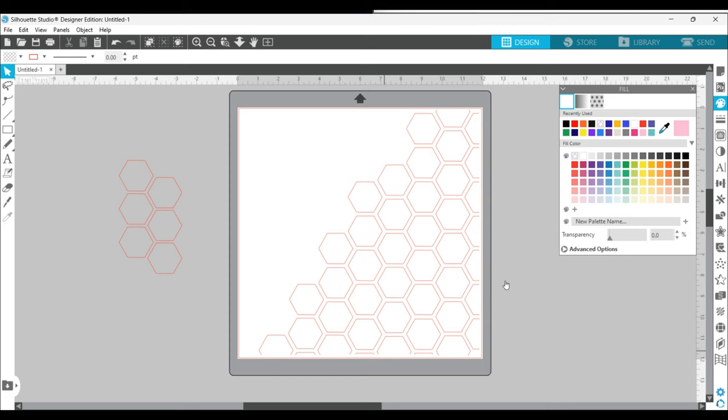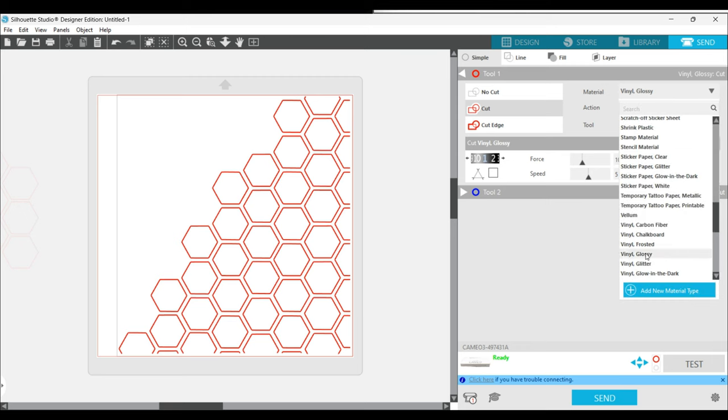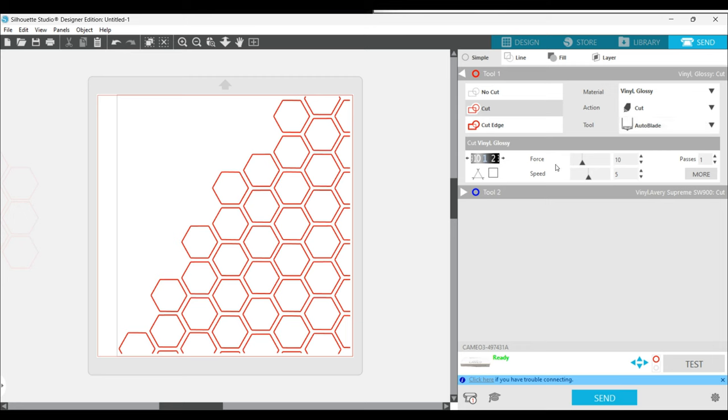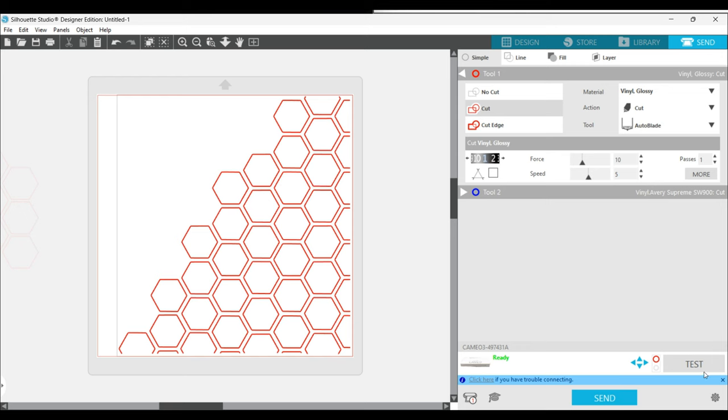Once I had the pattern ready to go, I go to Send. I selected tool one, which is the auto blade, and hit the cut function. For material, I was using Oracle 651, and the built-in preset for vinyl glossy worked fine — a depth of 1, force of 10, and speed of 5. Make sure that you have your action on cut and select your blade appropriately, whether you're using a ratchet blade or the auto blade. Once that's all ready, you can do a test cut to confirm blade settings will work, or go ahead and hit Send to your Cameo. I have a Cameo 3 in this case.